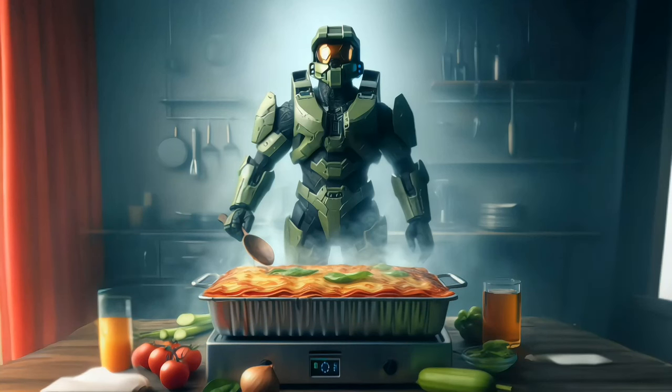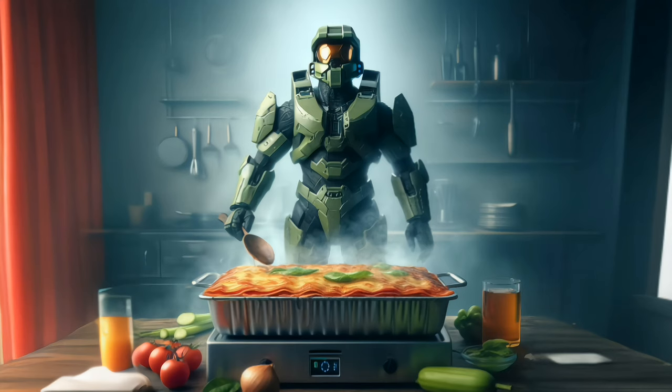Alright Spartan, gear up for a culinary mission. We're not just making lasagna, we're crafting a masterpiece worthy of a hero's feast. Here's the battle plan, step by step, in the style of Master Chief.